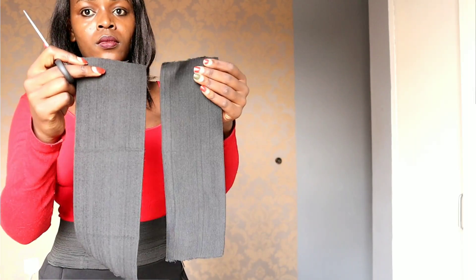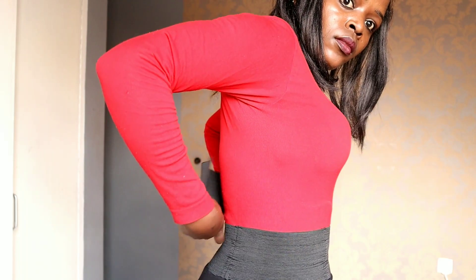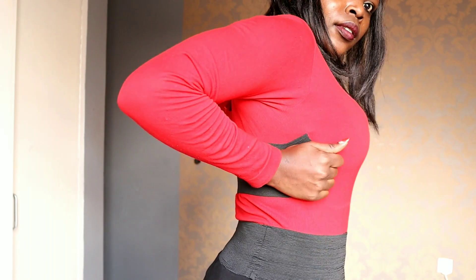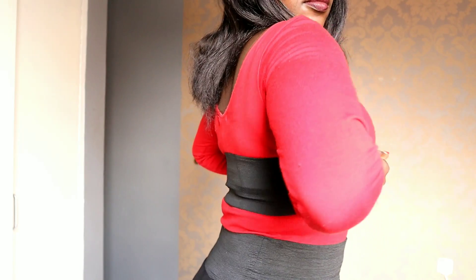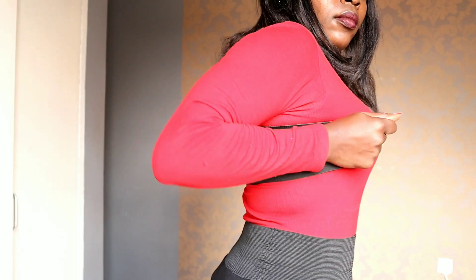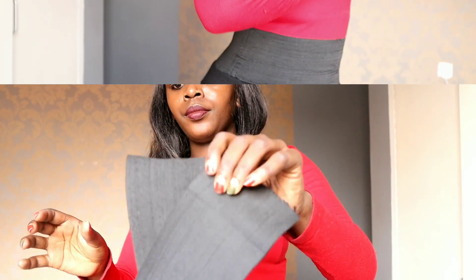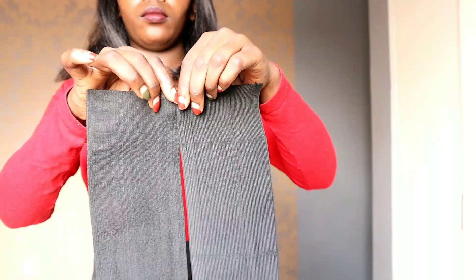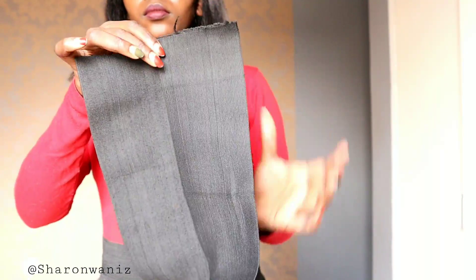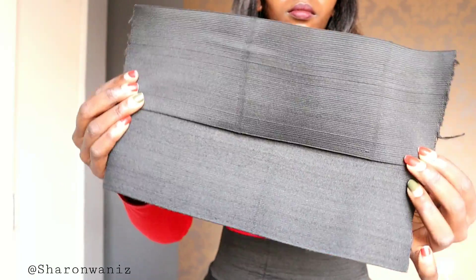If you don't want the back to be so big, you can just choose one piece like this — I actually cut two, but you can just use one and stitch it on the bra, just making sure the fat is not hanging. For me, I'm going to use two pieces because I tried with the first one and there was still some fat hanging, so I'm going to stitch the two together and then stitch them on my bra.